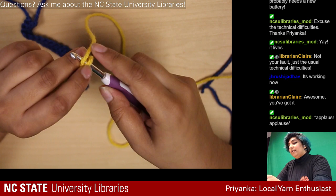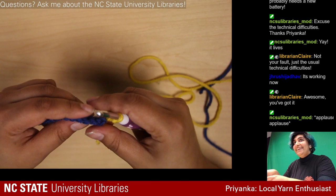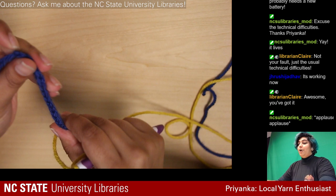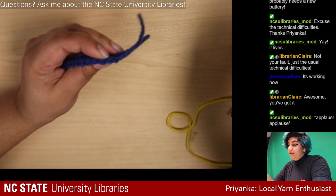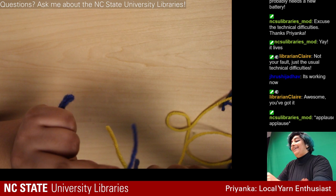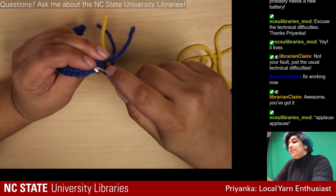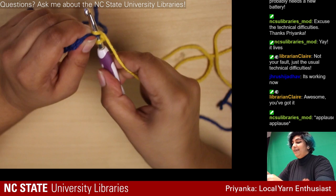Slipknot again — you guys are pros at this point. We're going to be working right to left always. When you crochet normally you go through both loops, but because this is a repeating pattern I'm going to go into just the back loops — that way I have room to do the pattern again later. These two loops on top: I'm only going into that back one for my first actual stitch upward.